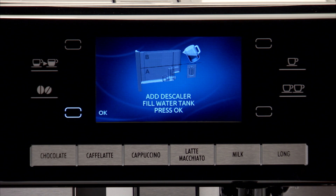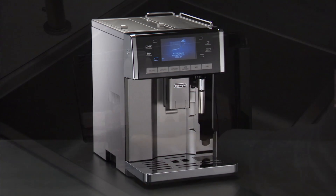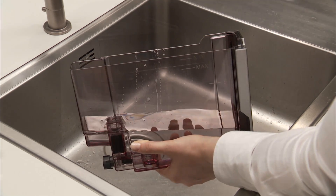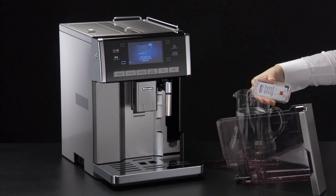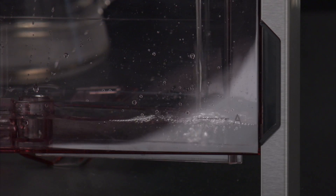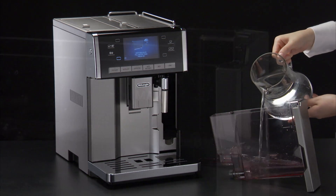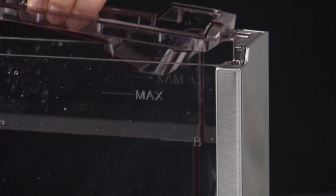Add descaler, fill water tank, press OK is displayed. Empty the water tank completely and remove the water softener filter if present. Pour the descaler into the tank up to level A, corresponding to a 100ml pack marked on the side of the tank. Then add water — 1 litre up to level B — and put the water tank back.